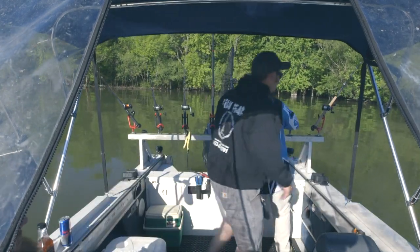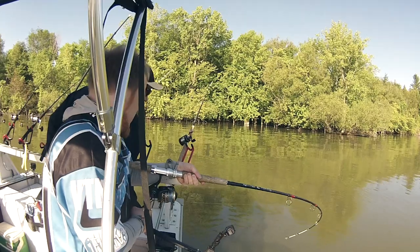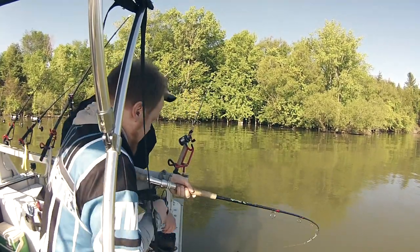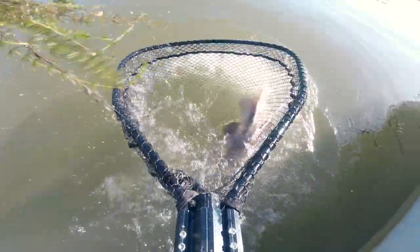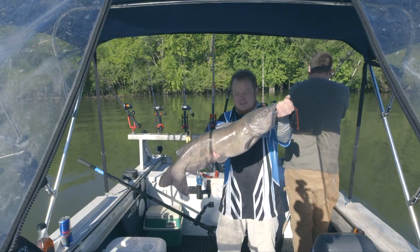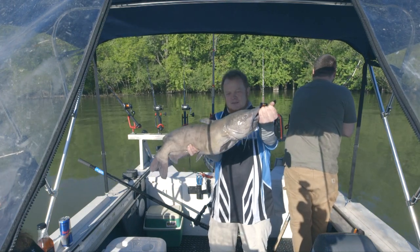This feels like a better fish. Got him — that's a big fish. Beauty, look at that. First big one of the day.